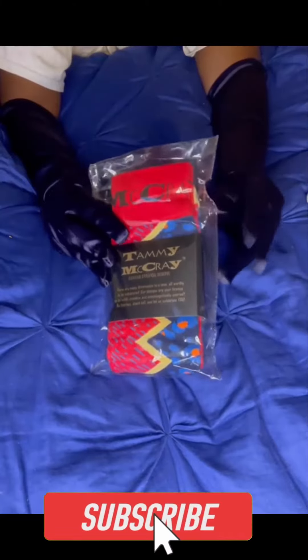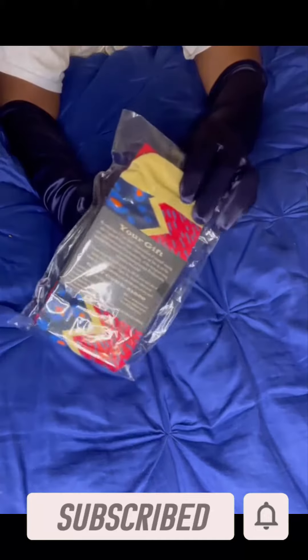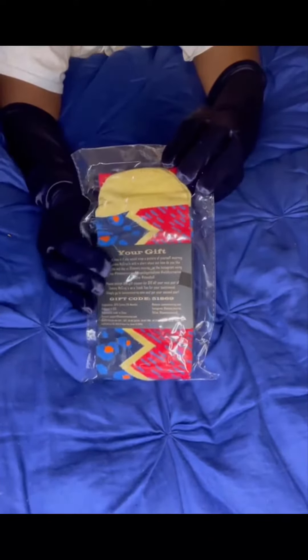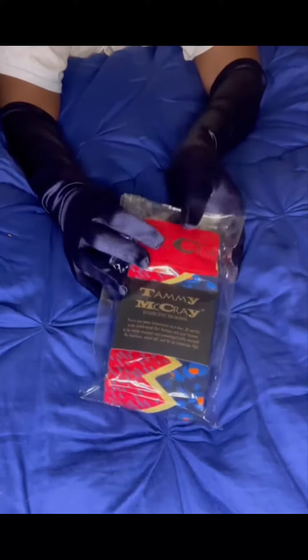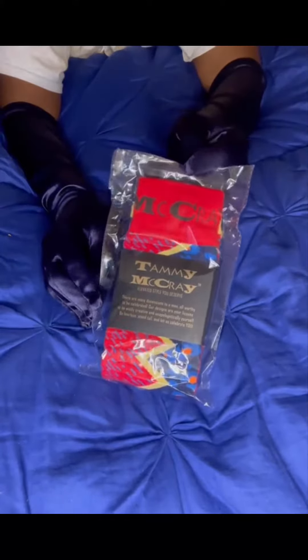Hey everybody, Tammy McRae here and I would love to talk to you about the Tammy McRae Jacquard Art Socks that are now available. This has been a lifelong dream for me and I am so happy to be able to have this product to present to the world. So let's get into it.